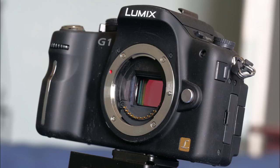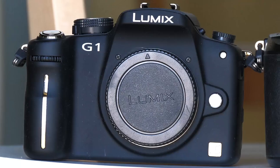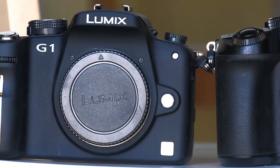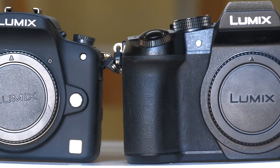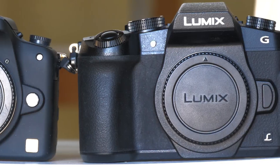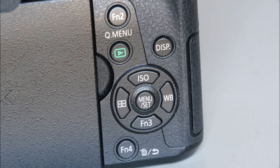My first impression of the G1 was that it was rather dainty. The G80 looks functional rather than dainty, and while of a similar width to the G1, is taller and deeper. It is also 30% heavier at 505g compared to 385g. That makes the G80 much less baggable but contributes to its more mainstream camera feel. The control layout has evolved considerably, with the G80 packing far more functionality onto the camera back while contriving to make it feel more spacious.